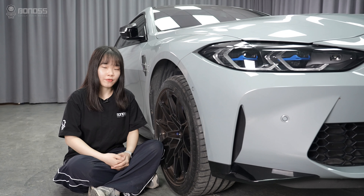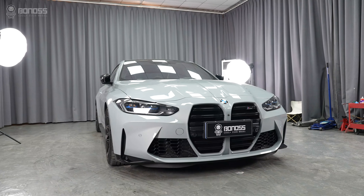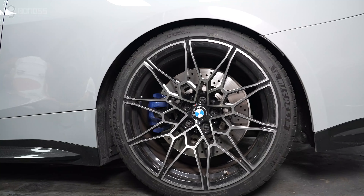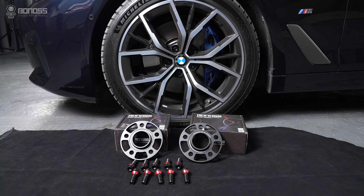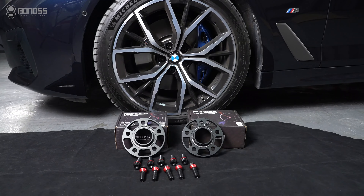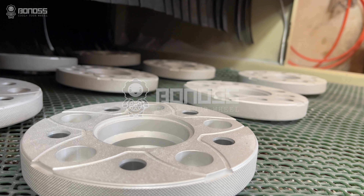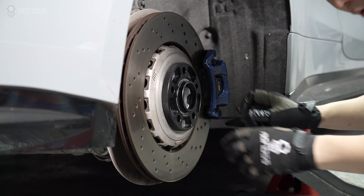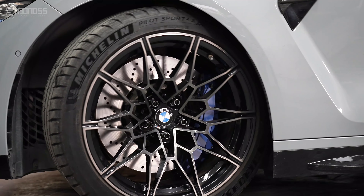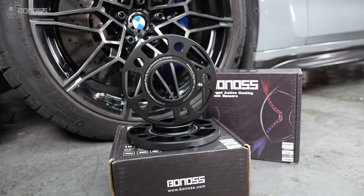What kind of wheel spacers are best for your BMW M4? Choosing high-quality wheel spacers and selecting the right thickness is an important issue given the wide range of BMW M4 wheel spacers on the market. You will need safe BMW wheel spacers to fit your M4 and ensure that they work even at high speed and in complex road conditions.